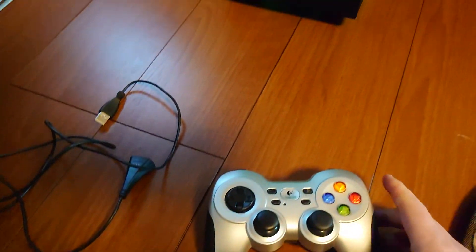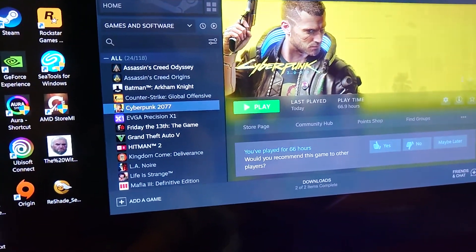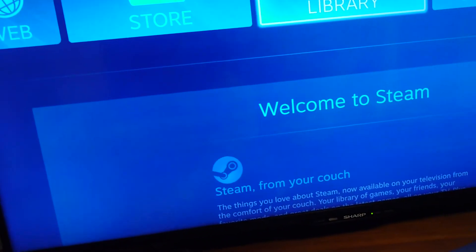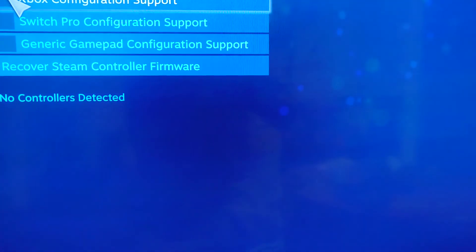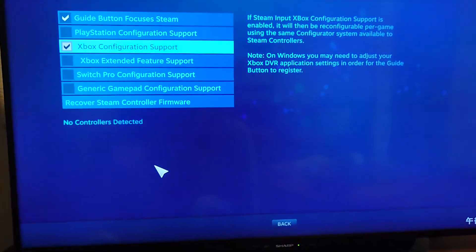So let's just go into Steam to see if the controller picked up. Sorry, I'm in handheld mode at the moment, using a cell phone. So we're getting into Steam. Go to the cog, controller settings. I always have the controller set as Xbox support, so then the controller will work no problem.